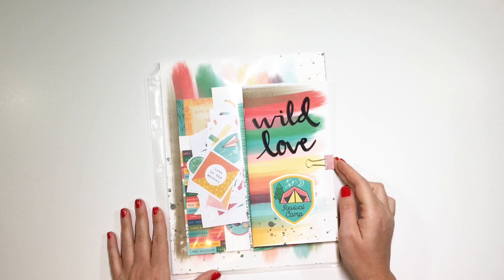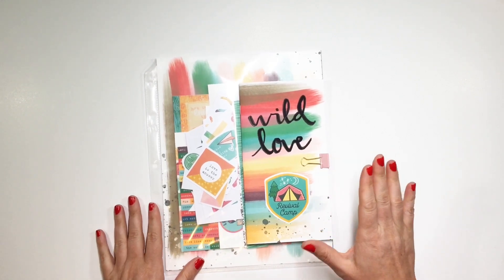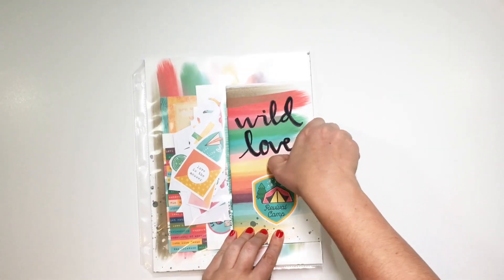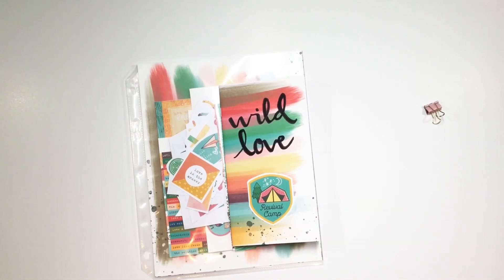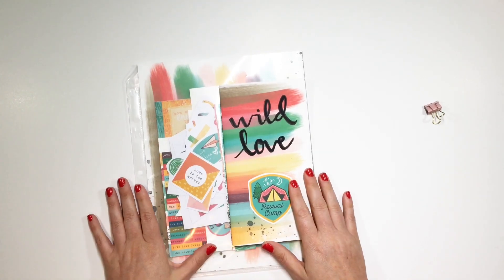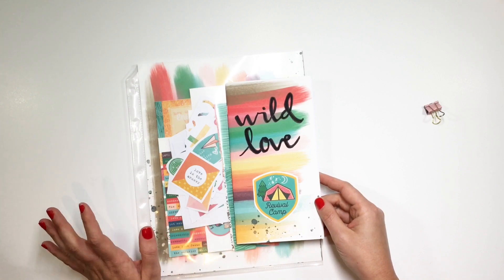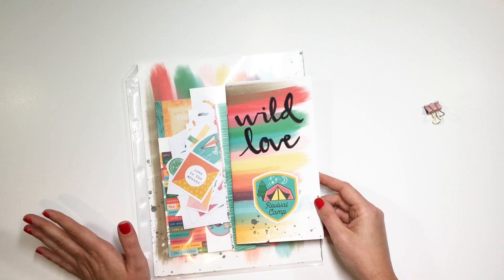Hey Crafty Babes, it's Andrea, and today I'm going to share with you how I've set up my Revival Camp Traveler's Notebook. This Revival Camp for 2017 is from Illustrated Faith and it is completely free this year, so you can download all of the devotional content and watch all of the process videos.